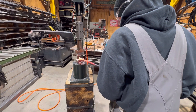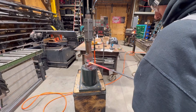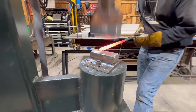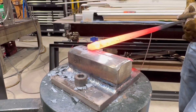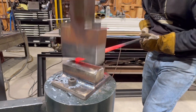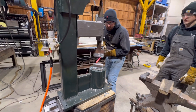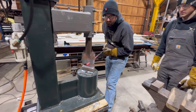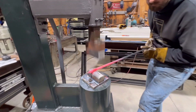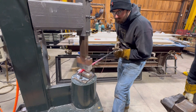Here are two more of our blacksmiths in the shop running the power hammer. Both Alan and Chase are fairly new to power hammers so it takes a little bit to get used to the speed. Alan's trying this hammer out for the first time, and here's Chase trying it out for the first time as well. These guys have only been forging on power hammers for maybe a little less than three months, doing work like tapers on stems for the tree we just finished. It takes a bit to get used to the speed, but it is very controllable and the learning curve is pretty fast. This is a really phenomenal little machine that we're only beginning to tap the potential of.